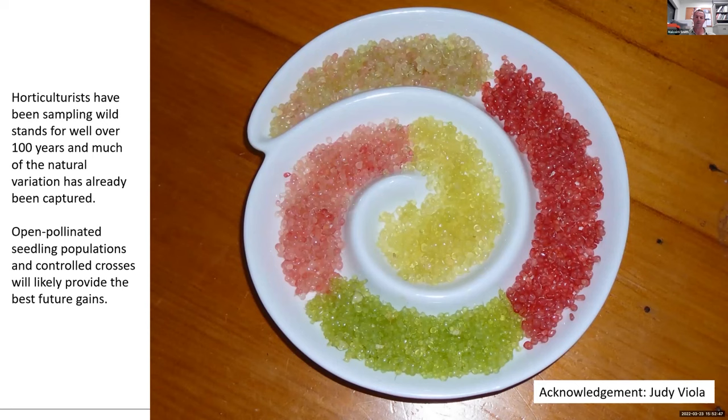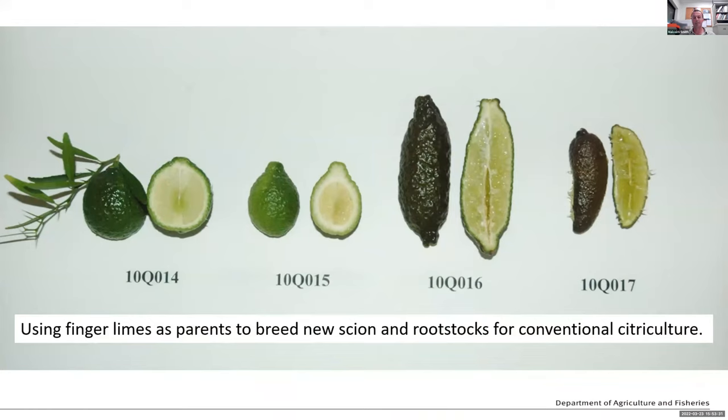I would suggest that future advances in finger limes will come from open pollinated seed populations — exactly what we just saw from Robert and Tony in their California presentation — and also from controlled crosses, as we saw from Andrew Dutt and work in Florida. There's probably not a lot to be gained from further wild sampling; better to use the superior material already selected in a conventional breeding program, whether open pollinated or controlled crosses. In our work here in Australia, we're not actually breeding finger limes — we're using them as a parent to capture traits for new scion and rootstock varieties.